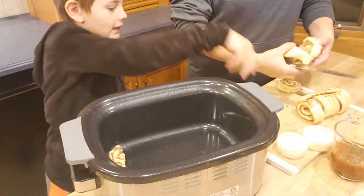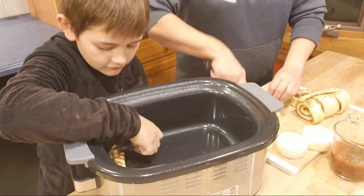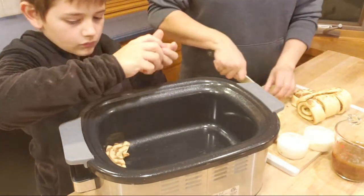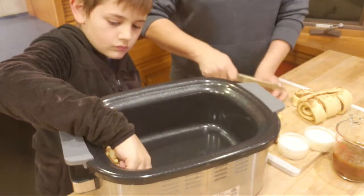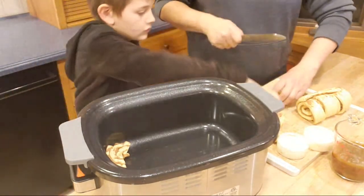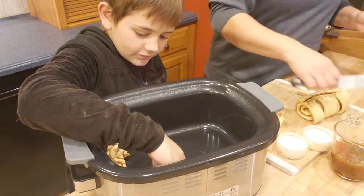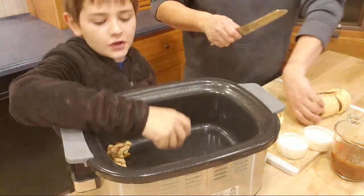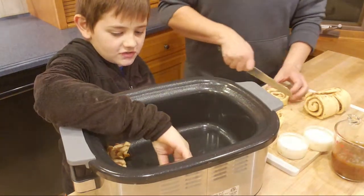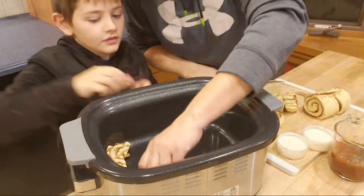I think you guys usually get out later in the week — like usually Wednesday. I don't think we've had a snow day yet this year. Give the pieces a little bit of space in the pot.